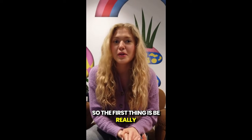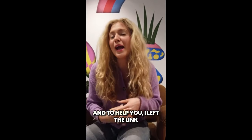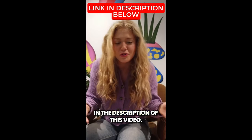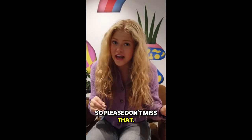The first thing is: be really careful with the website you're going to buy from, because today InSupure is only sold on the official website. To help you, I left the link to the official website down below in the description of this video, so if you use that link, the latest offer that's available at that moment will automatically get activated — so please don't miss that.